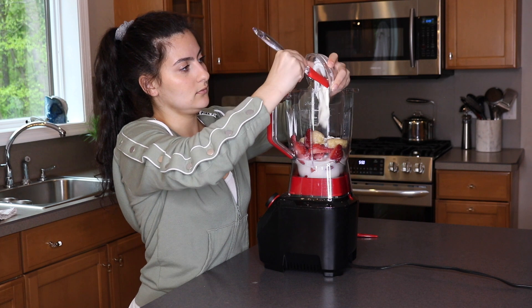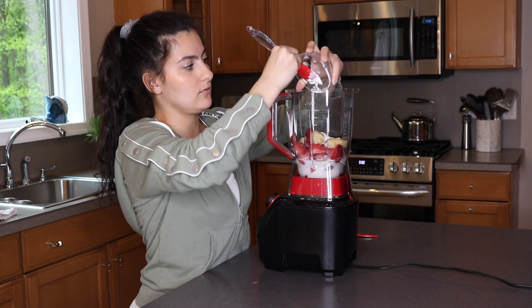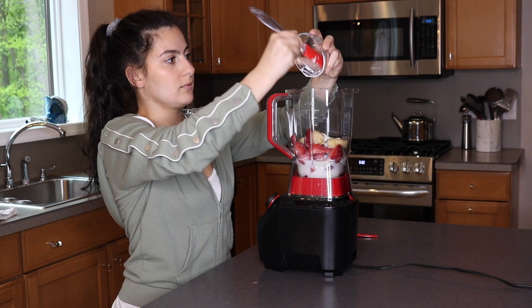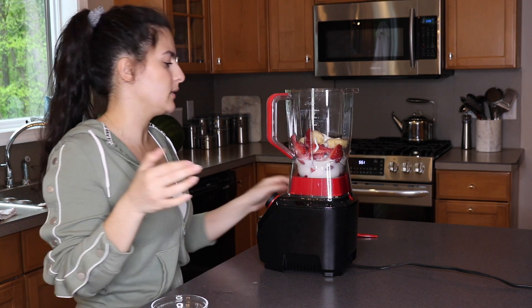I'm adding the yogurt now — TJ Maxx is a lifesaver, by the way. These mini spatulas are amazing; they let me get every last drop out. And don't forget we have our chia seeds too, but I like to add those in after, like I said.